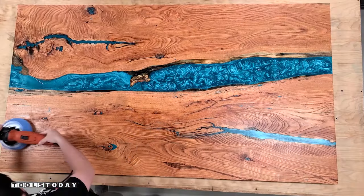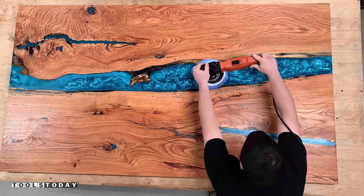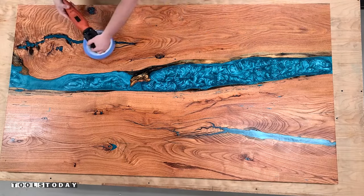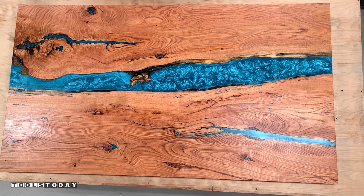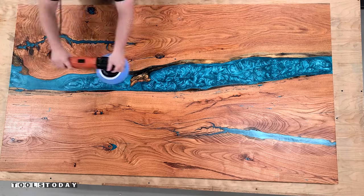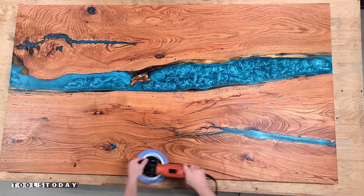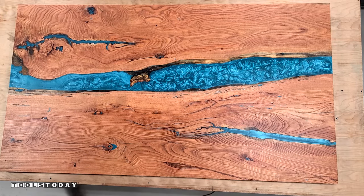I used two pads — one to remove the majority of the excess, and then one to do all of the final polishing. I put on a new pad and it buffed everything to a really nice matte finish, which I absolutely love. It gives everything a really nice look and brings out the grain of this piece incredibly well.